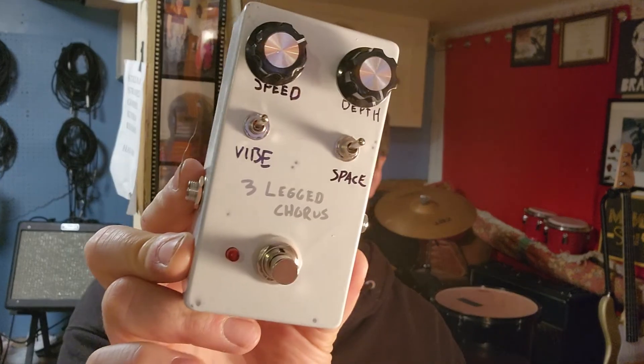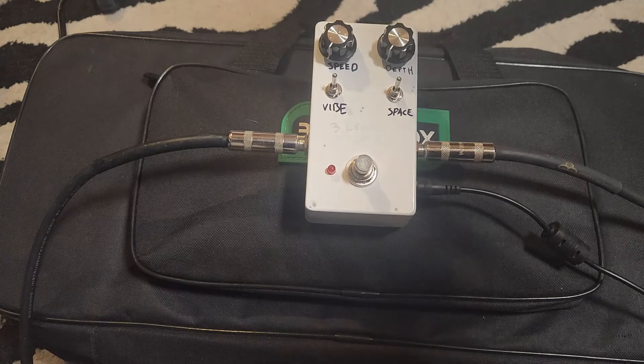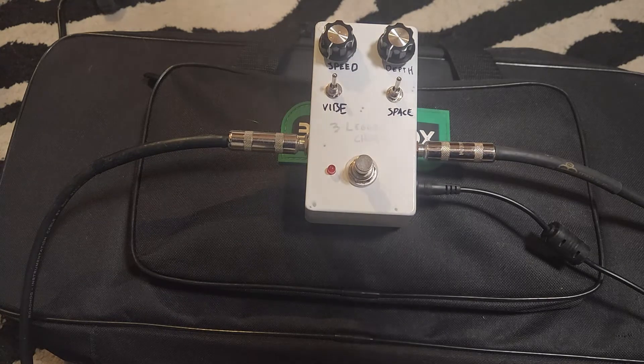I named mine the three-legged chorus because it only came with three screws and that's just the phrase that came to my head. Yeah, let's check it out. All right, here's my clean channel. I'm going from a guitar to an amp.